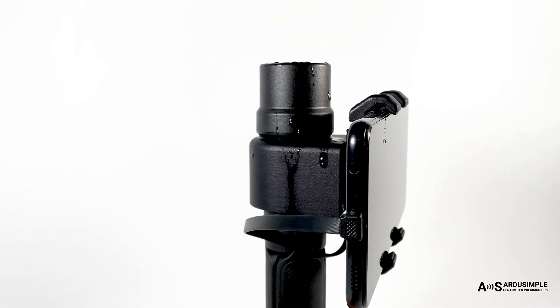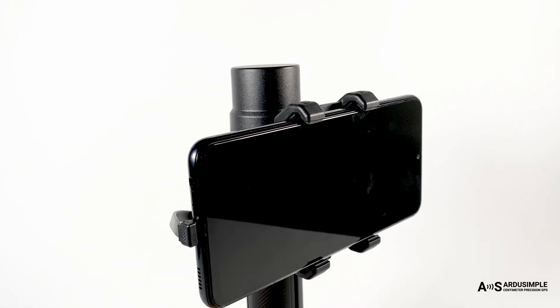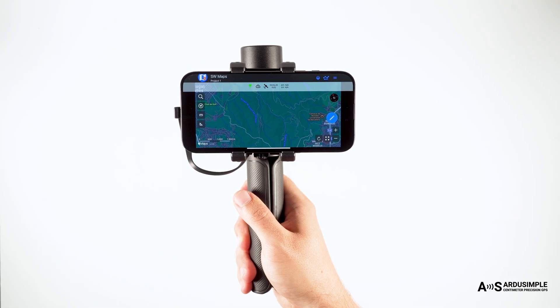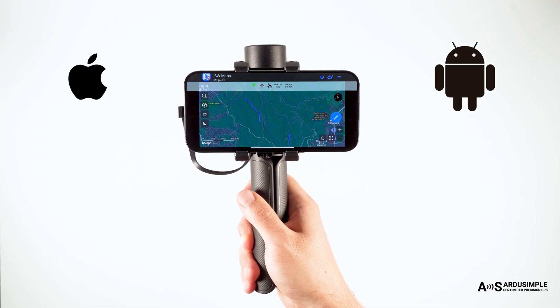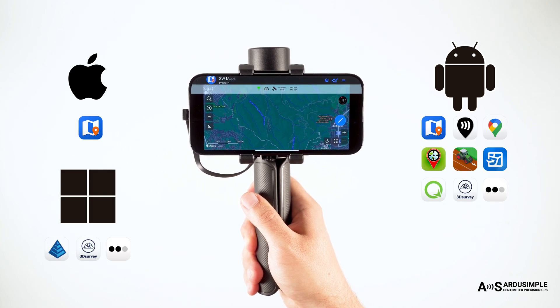Keep working, rain or shine. The kit's IP53 rating protects it from dust and light rain. It's compatible with iOS, Android, Linux, and Windows, and connects to the apps you already know and use.